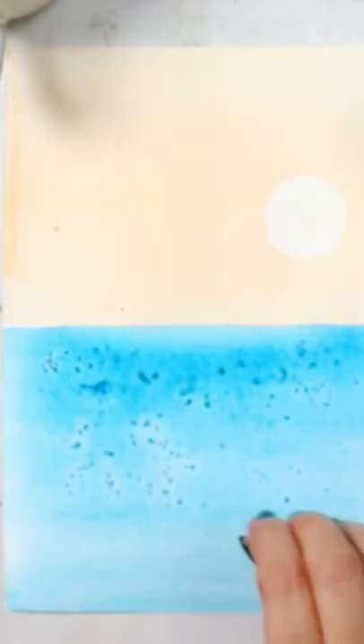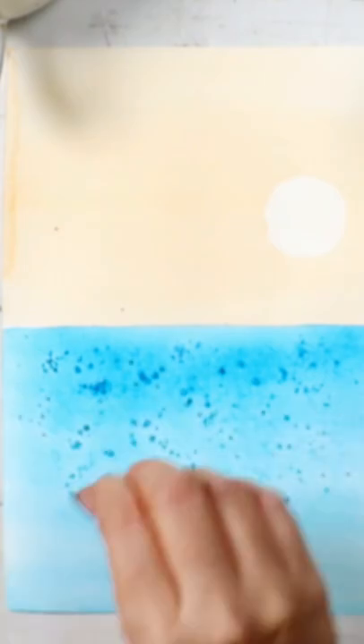The second tip is to create this beautiful sky, ocean, or snow effect. You add some crystal salt on your wet paint and wait for 10 minutes until it dries, and you will have these beautiful patterns.